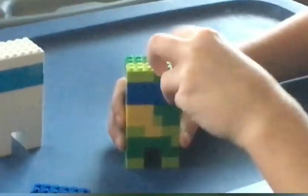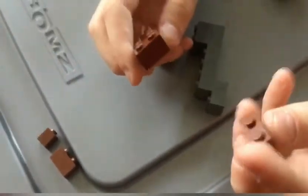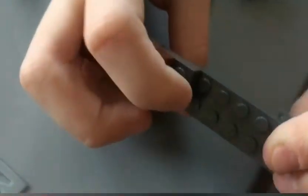Now as you can see the Among Us character is completely to scale. If you want, you can make little accessories — like we made a knife for the head. The way to make a knife is really quick and simple: get a four-piece and a two-piece, put them together, put one at the front. Then get a longer piece — we used a six — put it at the front, then put another four at the bottom and it looks pretty similar to a knife. Put it on the head and it looks just perfect. And that's how you build the Among Us character with Legos!